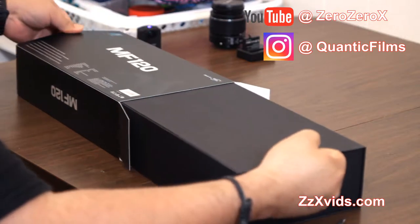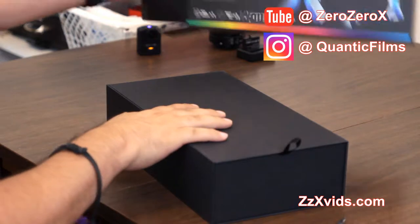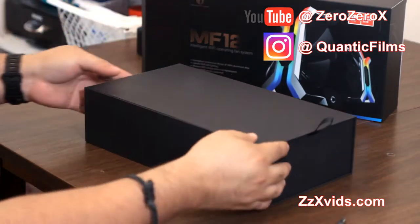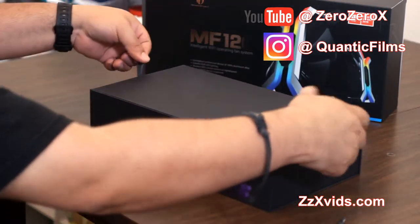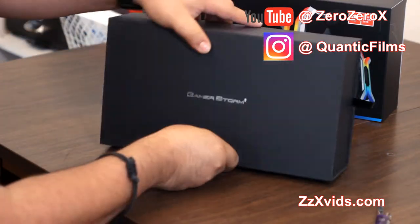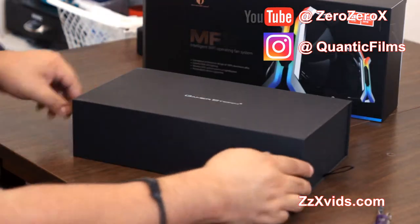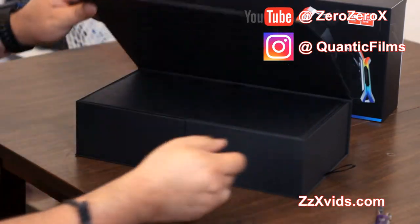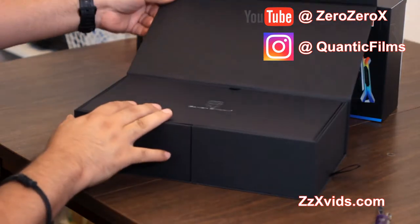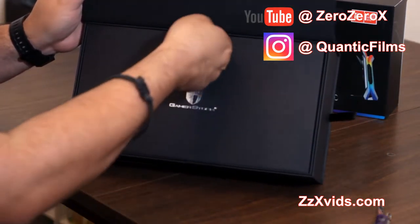We have our previous builds in the dream computer video playlist at the YouTube channel, which is 00x — so it's on YouTube at 00x. Now this box we have to turn it around — there are no stickers, no glue, no tape. It says GamerStorm and this has magnets holding it together. Inside we have the GamerStorm logo and GamerStorm branding.